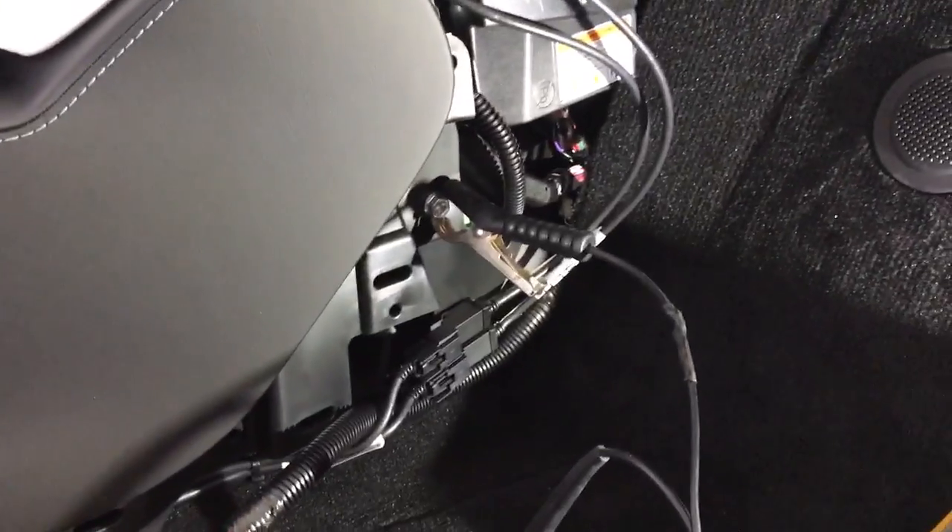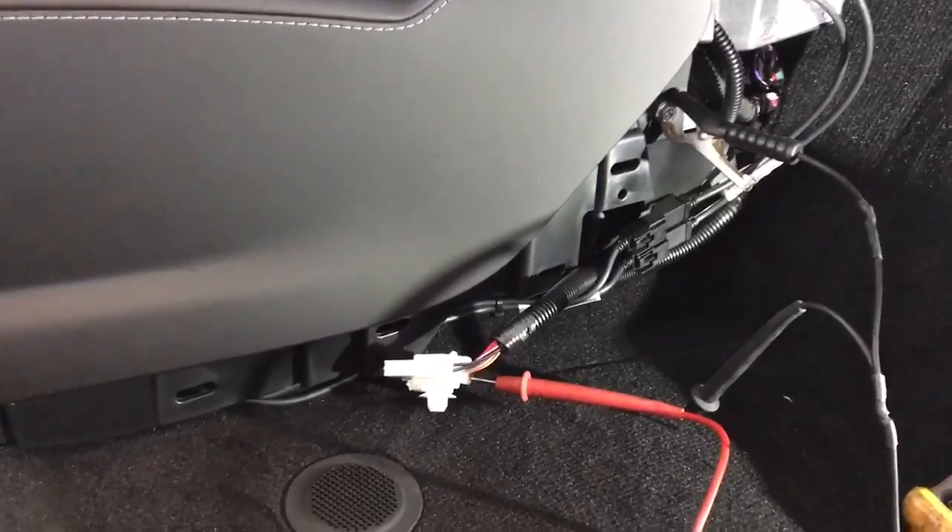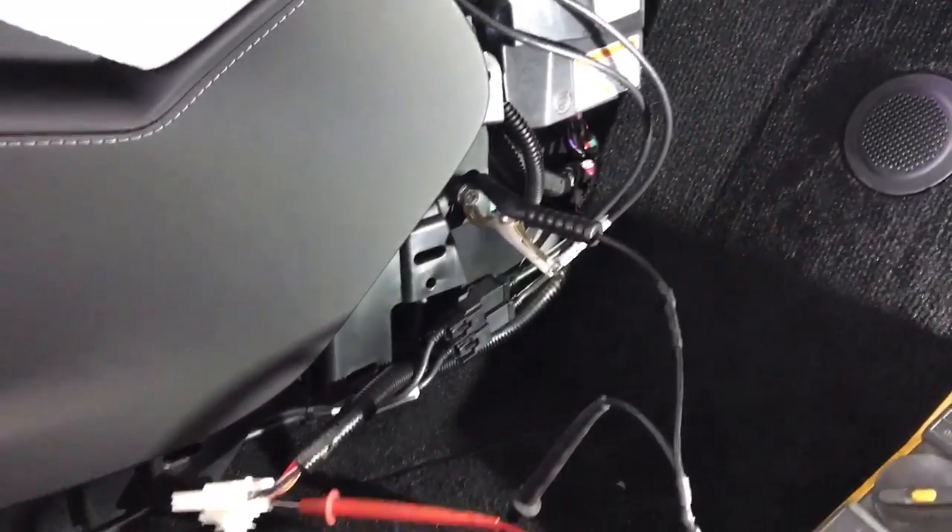Right here on this side panel we always remove that carpeted area. Once again, do this at your own risk or leave it to the professionals that are credible and have done this hundreds of times.